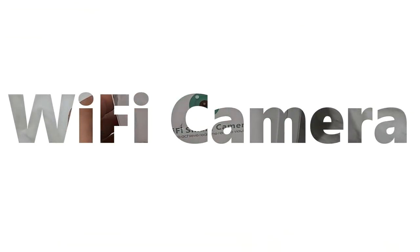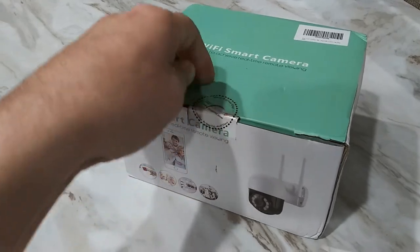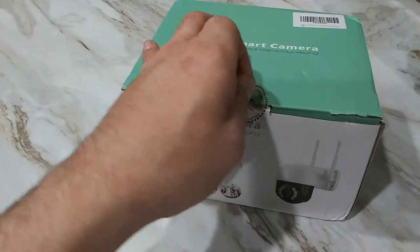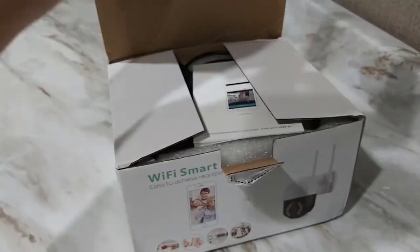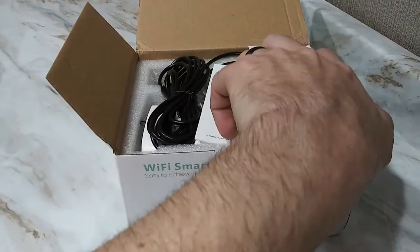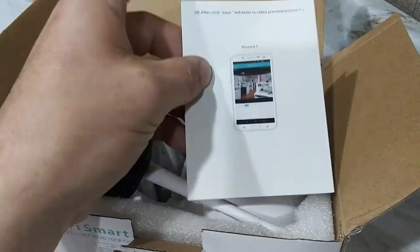I thought I would open it for you guys and take a look at it. If you guys are new to the channel please subscribe, it's free, don't cost you nothing, all you gotta do is hit the button. I don't even send you spam mail to your email. You know how many other people you give your email to or subscribe to that send all that crap to you? I don't do that. I just need the subscription and then I want you to view my videos.